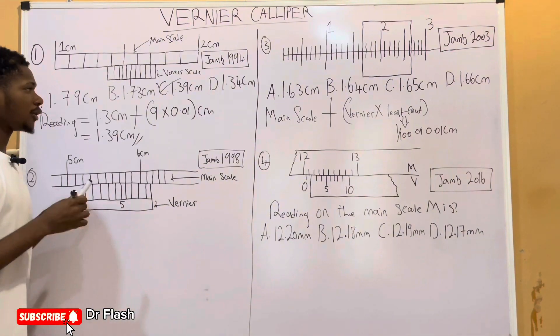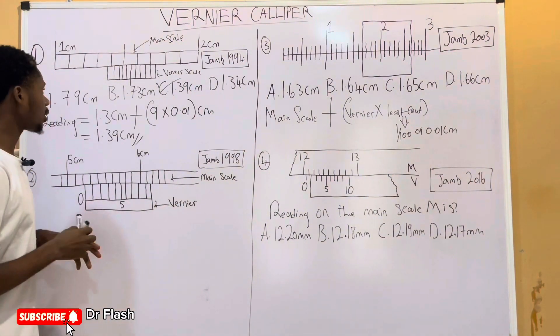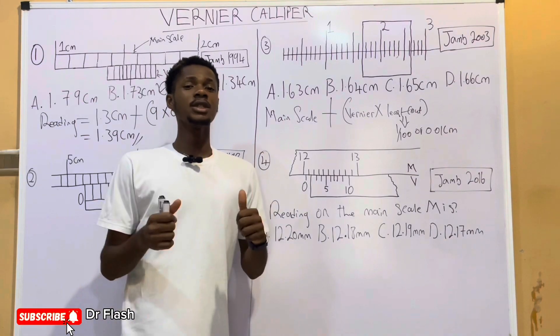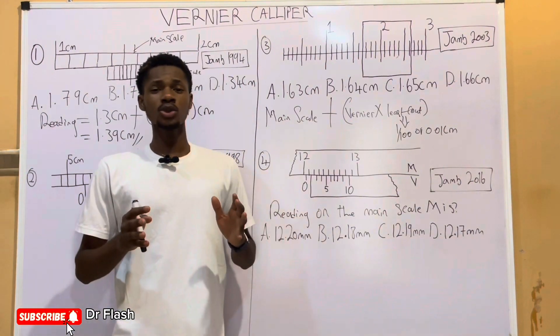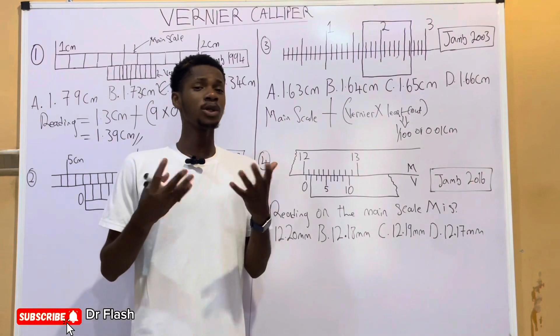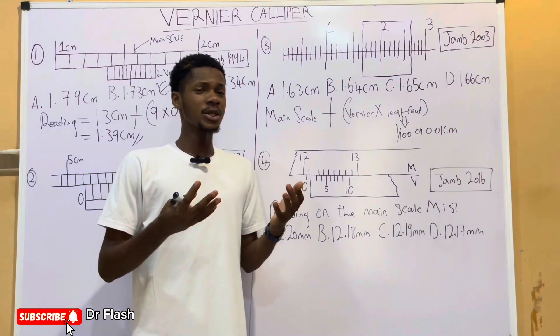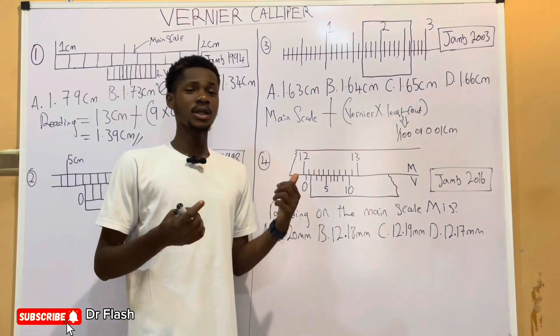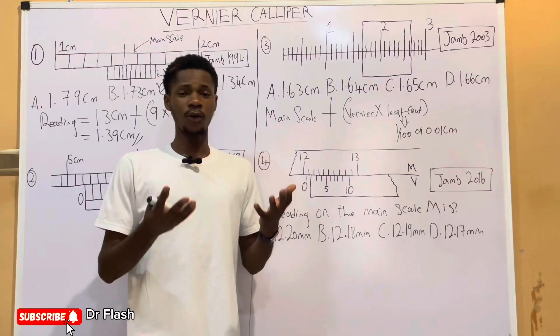That is how readings on a Vernier caliper are taken. The correct answer to this first question is option C. If you are new to the YouTube channel, ensure to click on the notification bell so that when new videos are uploaded, you'll be one of the first persons to get notified. The YouTube channel name is Dr. Flash.